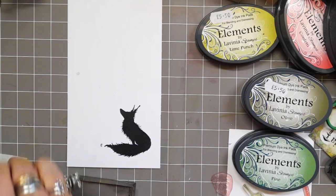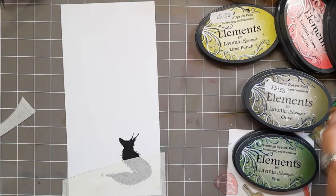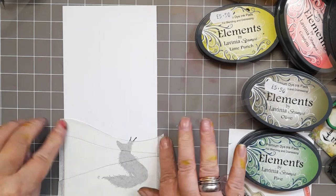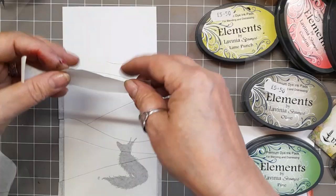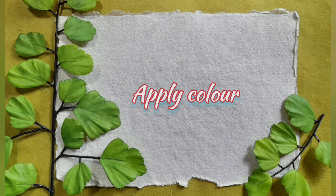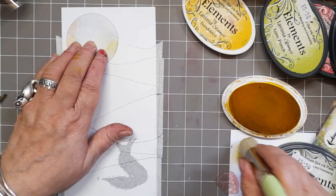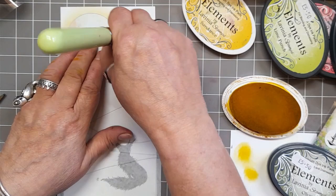There is Rufus and he looks rather lonely, doesn't he? Sitting there. But we're going to cover him up. This is where the jigsaw goes into play — you peel the backing off the masking papers and just place them over Rufus. And I'm using one of the moon masks just to apply some colour. So I'm going to do my sky first and I'm using Elements Sundance, just to go around the mask and along the top of the mountain in the top layer.